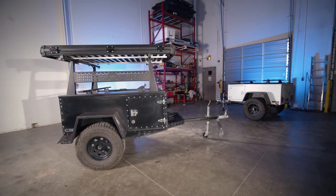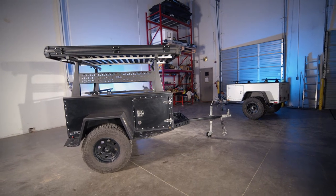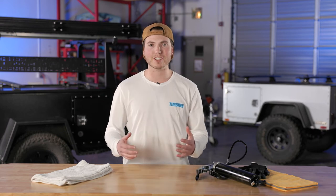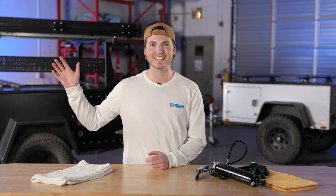Now it doesn't need to be done again for another 12,000 miles. And that's it. For more axilless maintenance videos, check these out. For more information, visit Timberin.com. I'll see you next time.